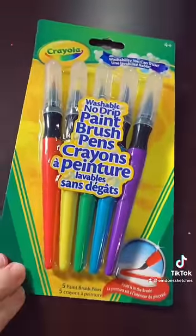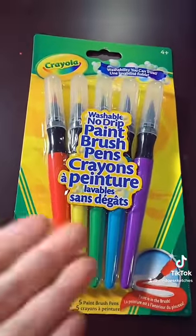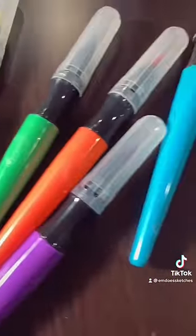Here's like a hidden gem of cheap art supplies I haven't heard anyone talk about — these Crayola paint brush pens. These have been one of my favorite cheap art supplies for years. They're like a better water-based marker that you can also paint with, they come with brush tips, and they're super pigmented.